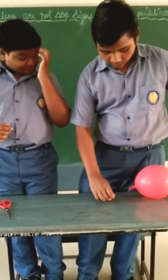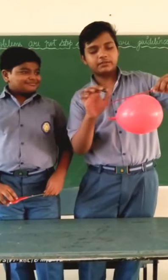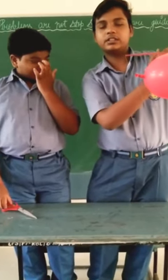I have a very simple kind of model. I have a straw and a balloon with a cello tape tied with it. And if we release it, it will go in the opposite direction. The air will blow out this side and the balloon will go this side.